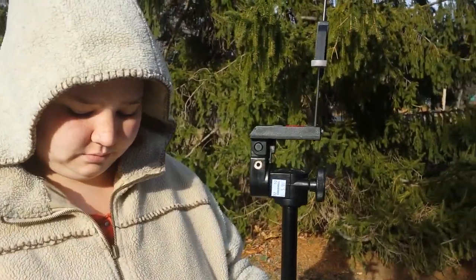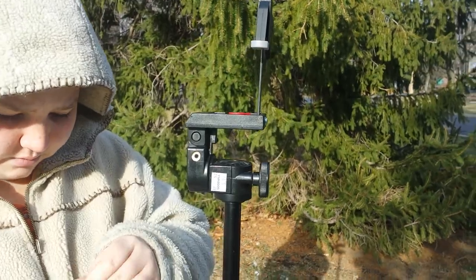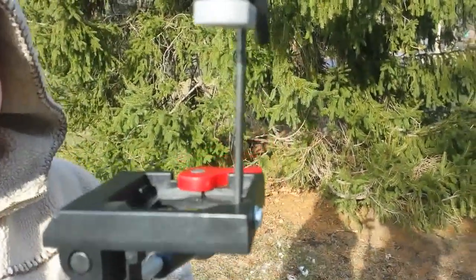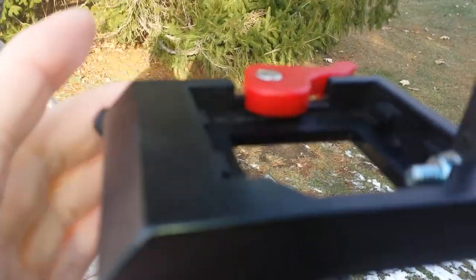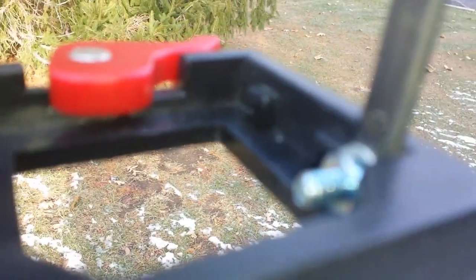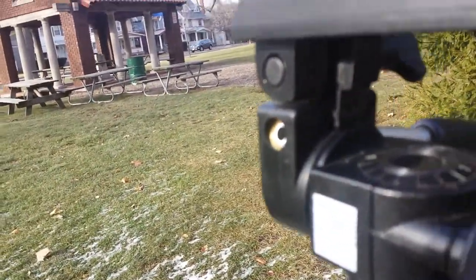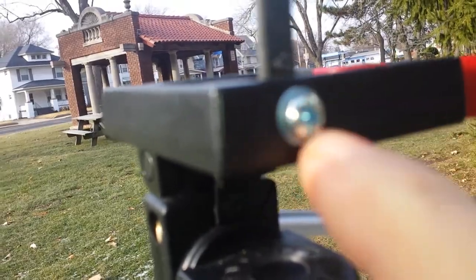Just wanted to share that with you real quick, and I hope this will help you. I'm actually going to go down here and show you the bolt goes through the factory holes — see, there's factory holes right there, there's one on this side. So it goes through the factory holes, through the tripod, and holds it right in place. I had to drill one little hole right here for the bolt to go through, but it's sturdy, it's locked, it doesn't wiggle.